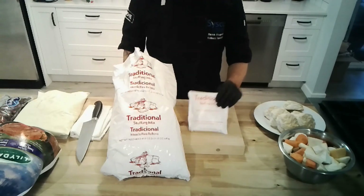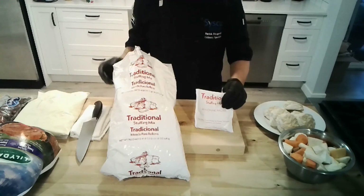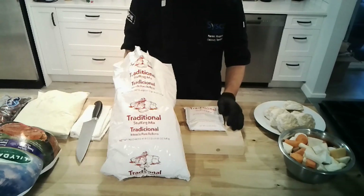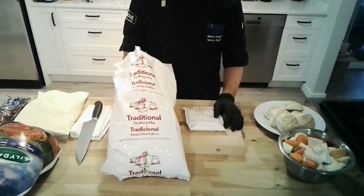As far as leftovers go, you do not have to use the whole packet or the whole bag. They're essentially croutons, so if you want to split the bag up, throw them in an airtight container and use them on your Caesar salads or for stuffing in the future. They'll last indefinitely as long as they're in an airtight container.